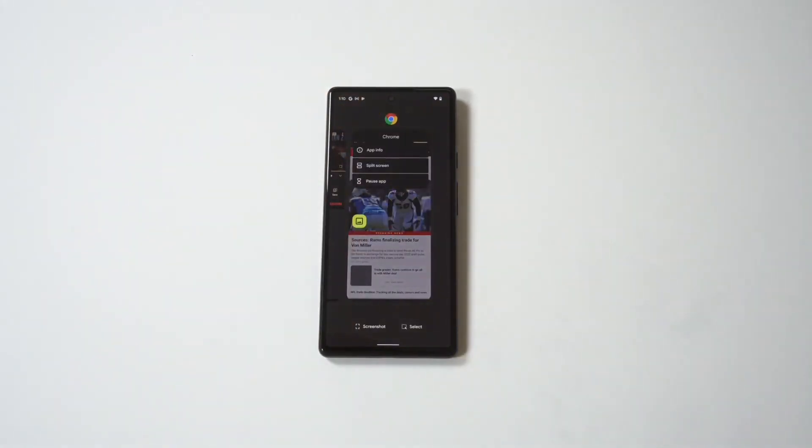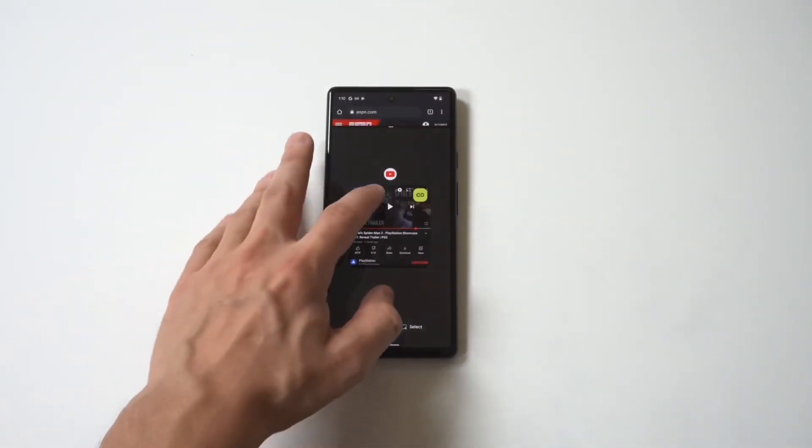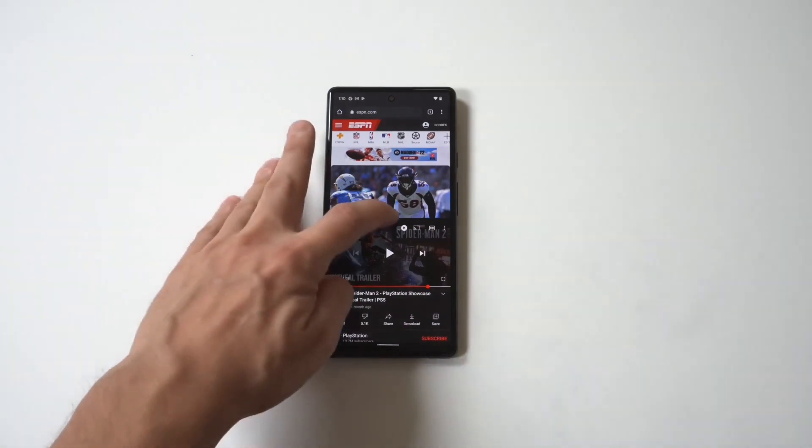Now if it works for split screen, you tap on the icons on the top and there'll be a split screen option. For Google Chrome, I'm gonna use YouTube as an example here as well because it works in split screen view.